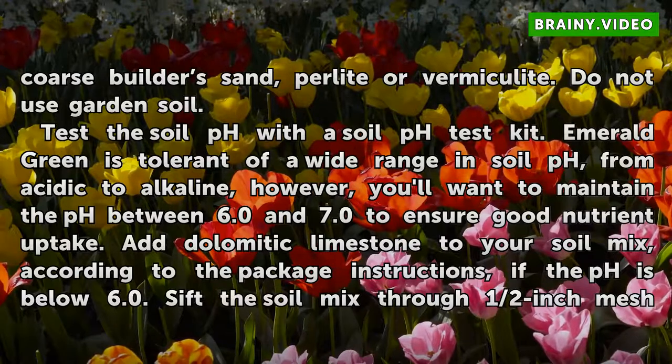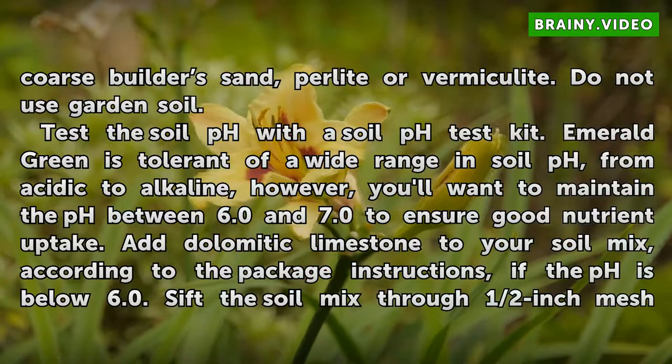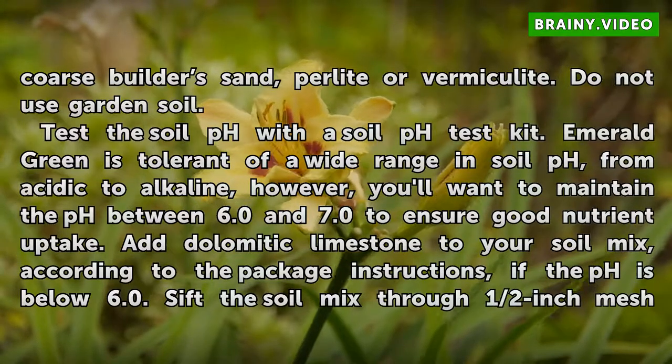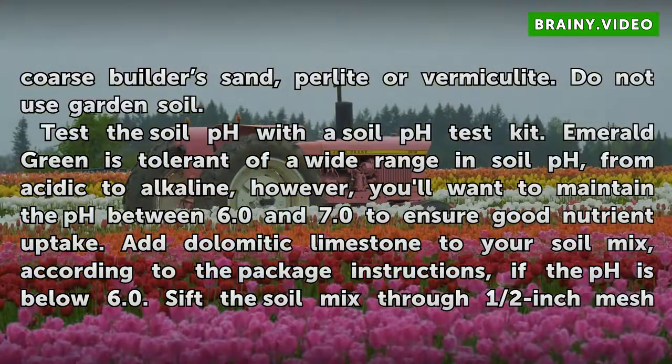Test the soil pH with a soil pH test kit. Emerald Green is tolerant of a wide range in soil pH, from acidic to alkaline; however, you'll want to maintain the pH between 6.0 and 7.0 to ensure good nutrient uptake. Add dolomitic limestone to your soil mix, according to the package instructions, if the pH is below 6.0.